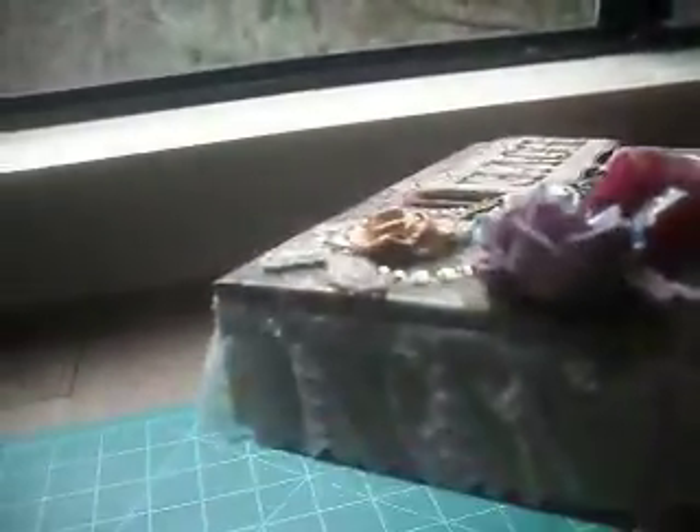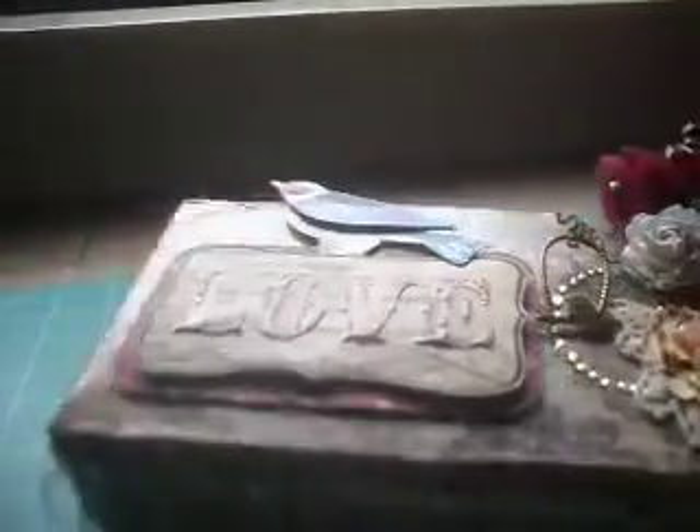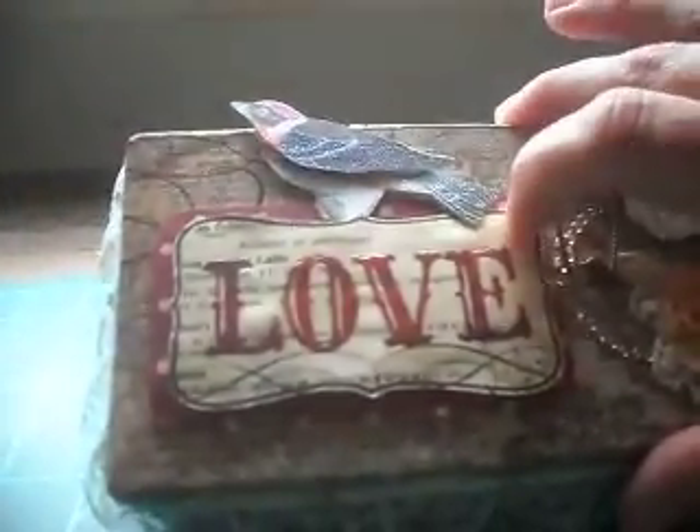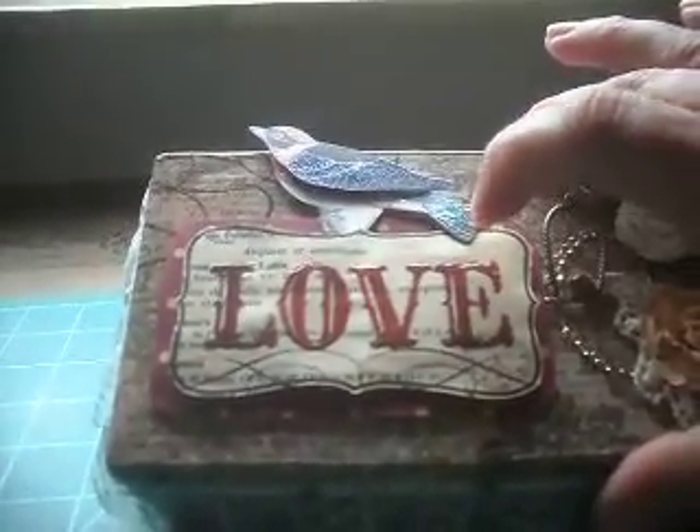The bottom is just covered in the same paper. This little flower here came from Factory Direct Crafts. And this here was just a cut-out from the paper — I put it on pop dots and then put glossy accents over the letters.